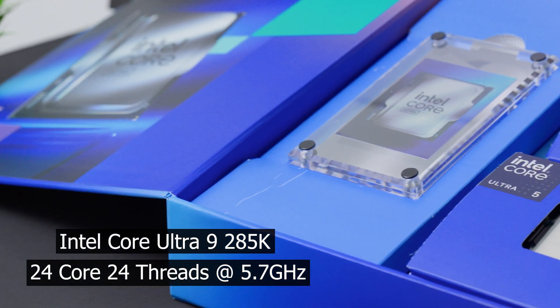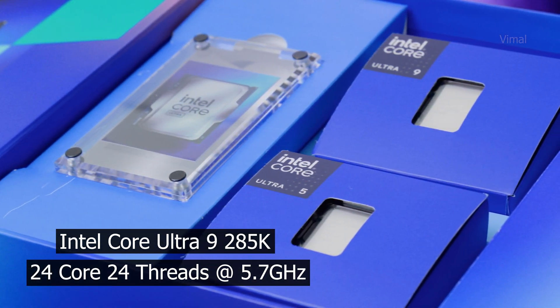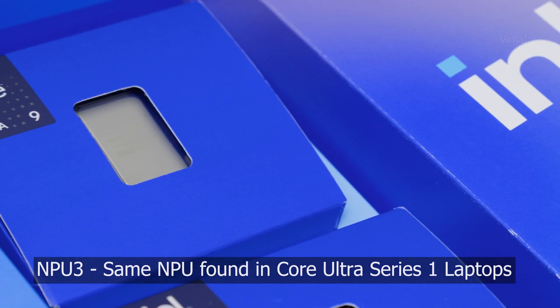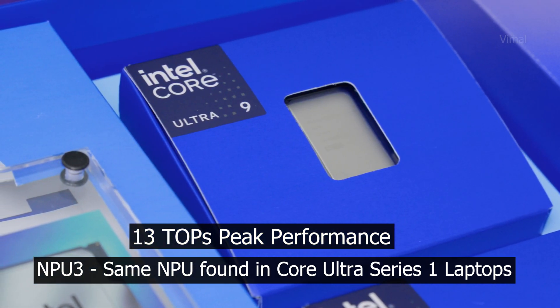Looking at frequency, the max turbo clock has been reduced from 6GHz on 14th gen to 5.7GHz with Thermal Velocity Boost. Major improvements are also coming to the GPU side — you're getting an upgraded integrated GPU based on Intel Xe LPG architecture, the same GPU found on Intel Core Ultra Series 1 laptops. This also marks the first Intel desktop CPU to include an NPU, making it AI-ready, featuring the same NPU 3 found on Series 1 Meteor Lake laptops with peak performance of up to 13 TOPS.